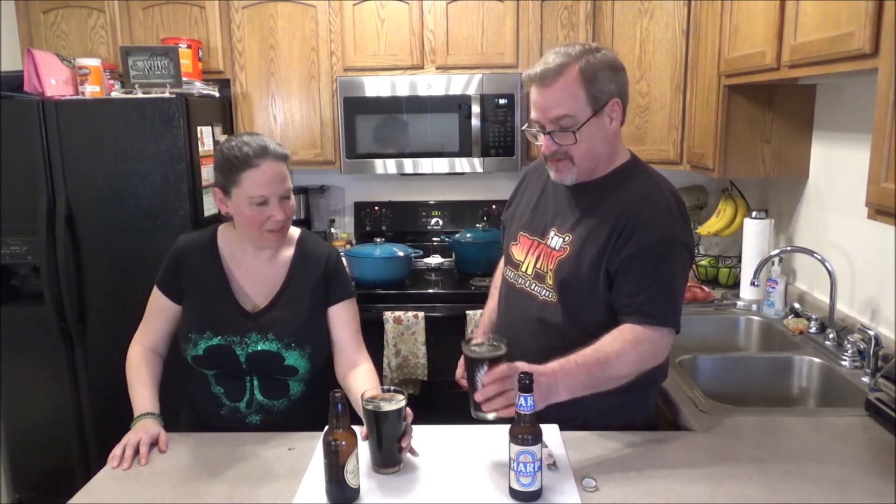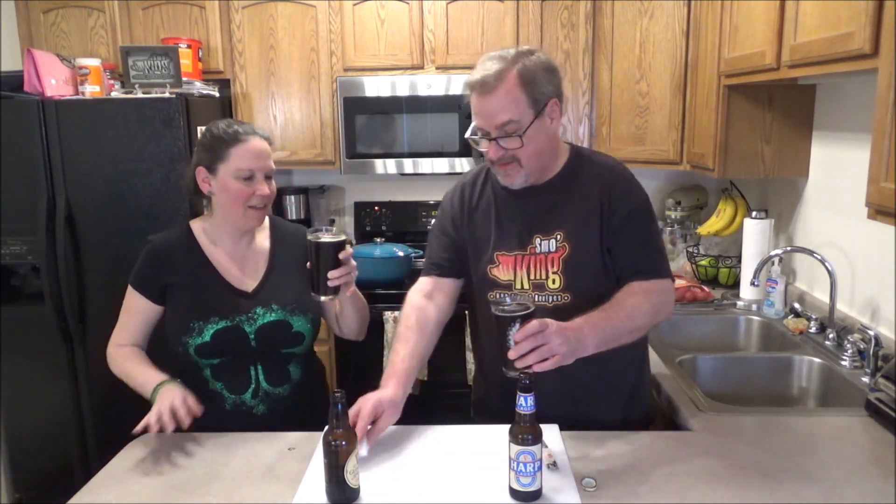Happy St. Patrick's Day! With our own homemade kind of Frankenstein black and tan. Are you ready for the corned beef and cabbage? She loves that - it's in her blood. Now we're just going to enjoy these beers, wait a couple of hours, and we'll meet back with you guys in a little bit.